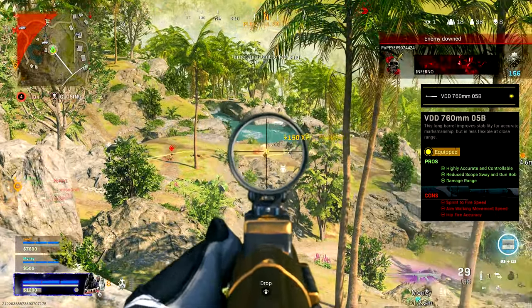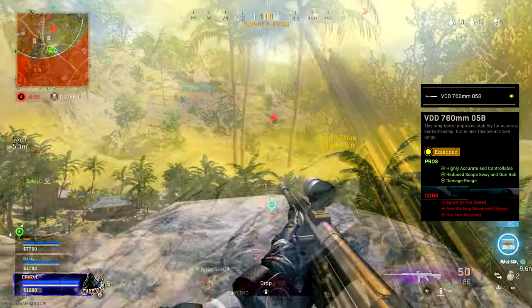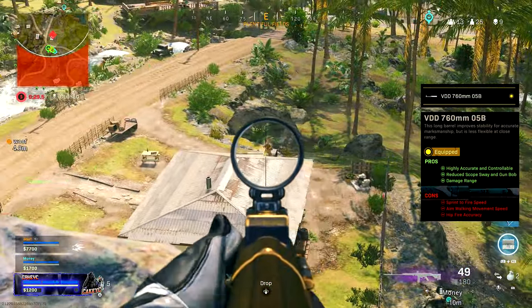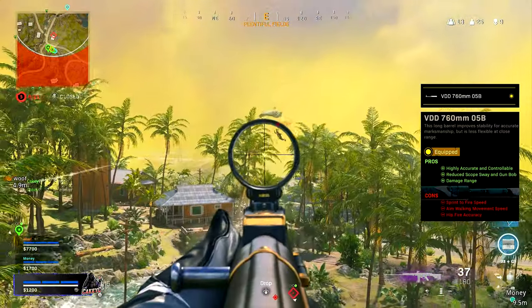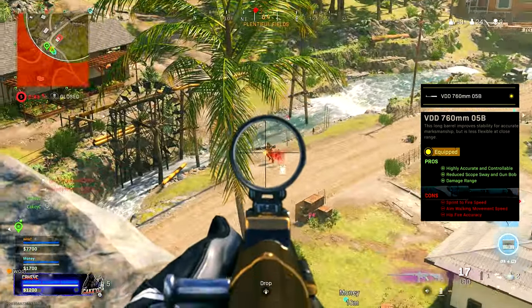The barrel does take away some sprint-to-fire speed, aim walk, movement speed, and hip fire accuracy, but this build is designed for medium to long range gunfights. We're not going to worry about those cons too much because we don't really need hip fire accuracy if we're fighting at 30 to 40 meters.